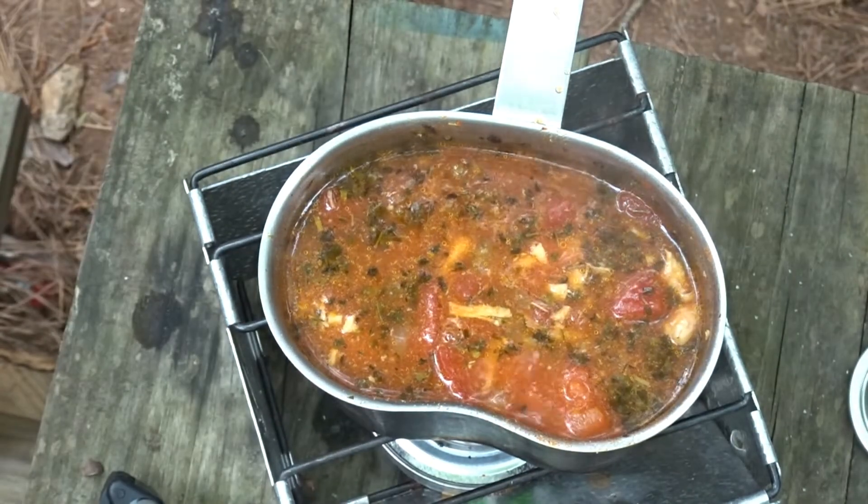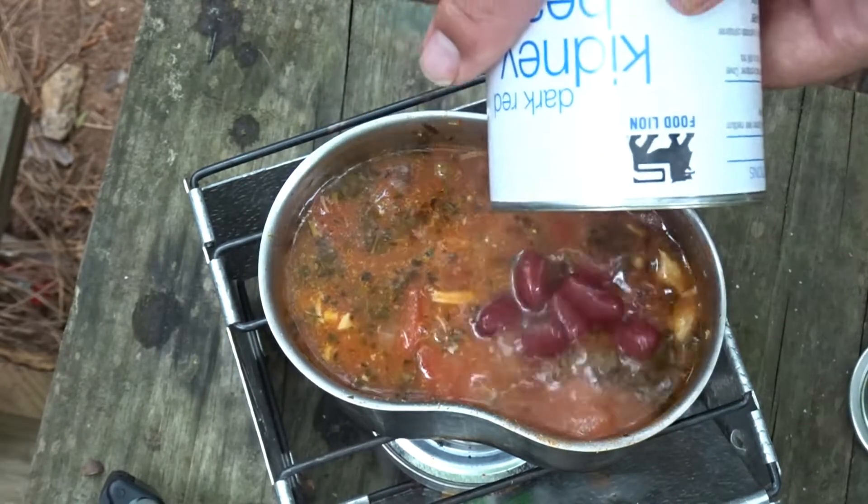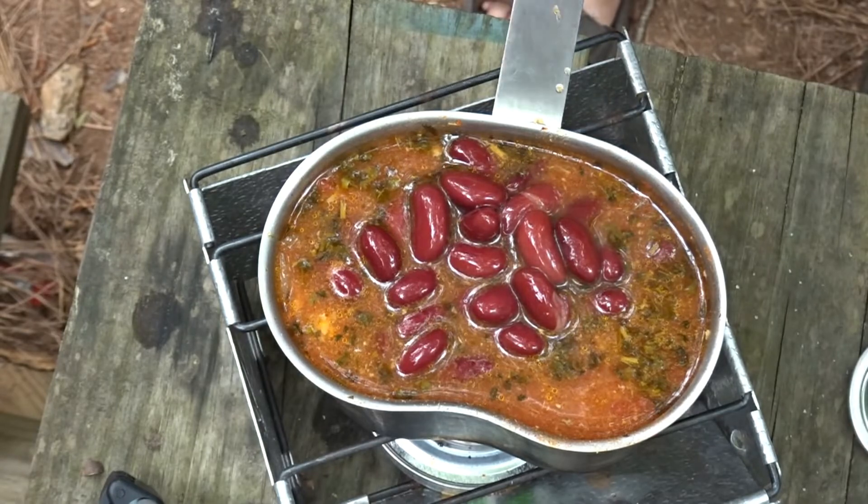All right, last thing to go in are these beans. I don't know how much room I left myself for beans, but we'll put them in there — didn't quite get them all in.